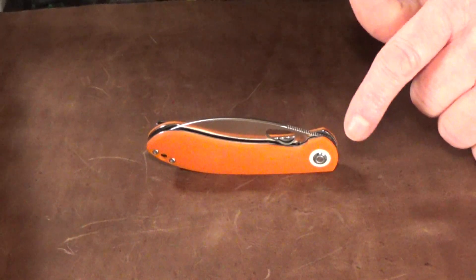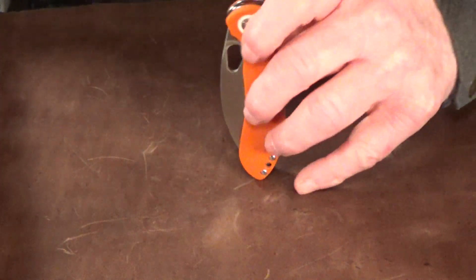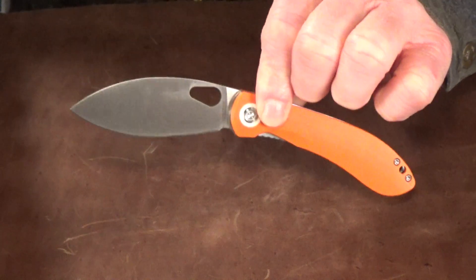Hey guys, today I got a pretty unique knife to show you. It is unlike any other that I currently own. This is the thumbhole version of the Vosteed Nightshade.